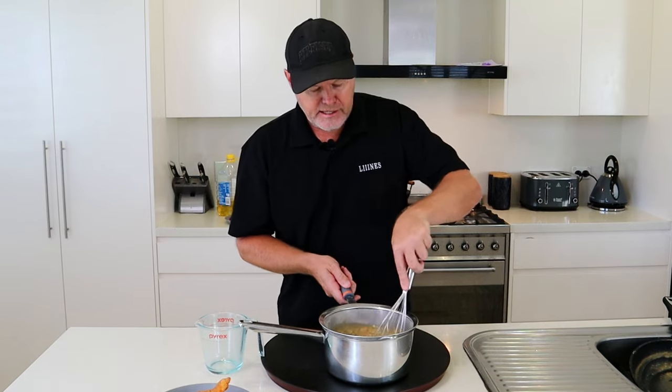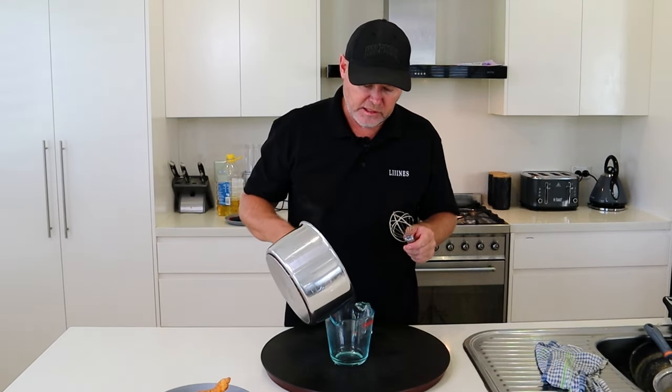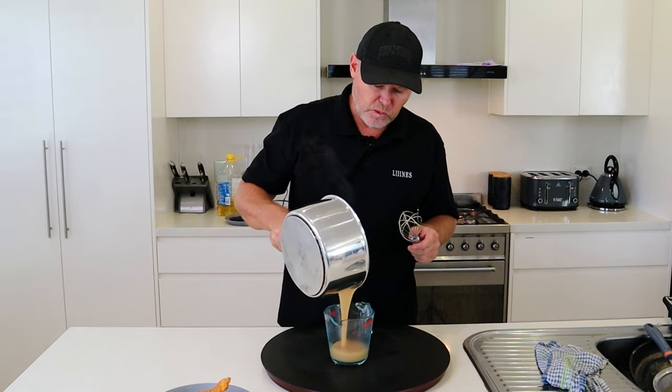So that's just about done now. Take that out. Now you want to transfer this into a pouring jug. Oh, look at that.